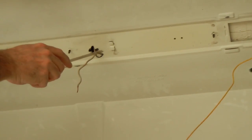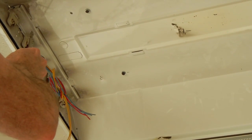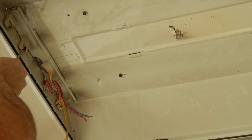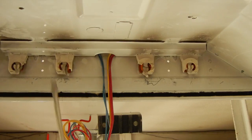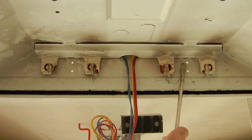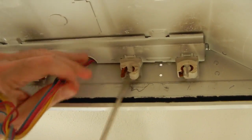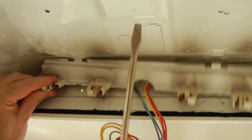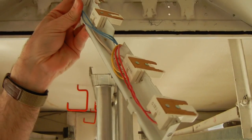Now we're going to address these old brittle sockets. We're going to remove this plate — and you'll see how easy it is to remove the lamp sockets, or as some electricians call them, tombstones. I'm going to stick my screwdriver right in this little slot. Different manufacturers have different ways of getting these out, but it's all pretty standard. The whole piece comes right out, and there are the old broken sockets.